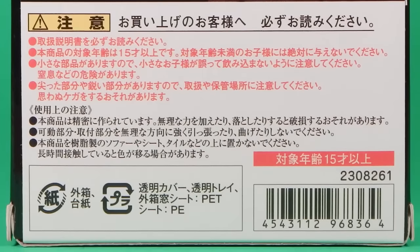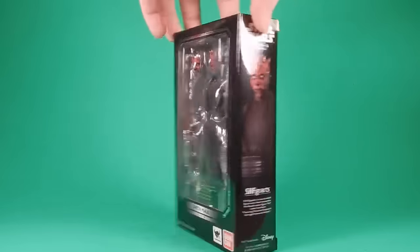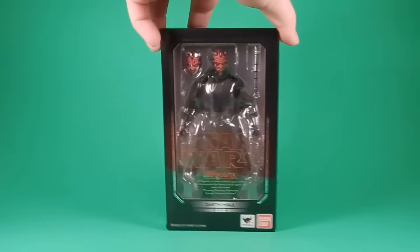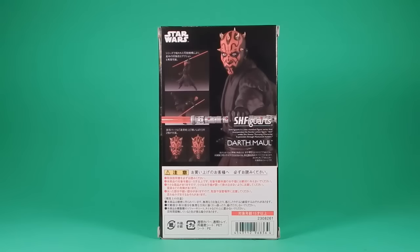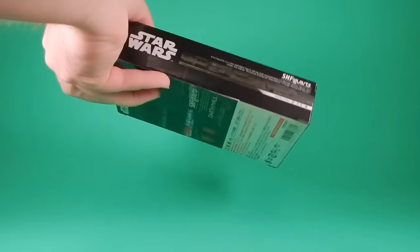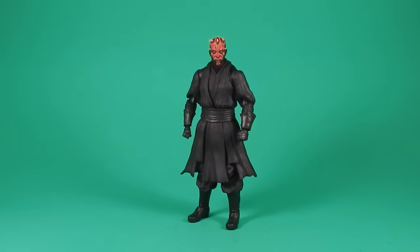The packaging is nice and compact — it's not trying to be fancy. It shows the figure in the front window, some pictures on the back, and it's just black and silver. Nothing really special, but the focus is on the figure, and I'm good with that. So let's break this out of the package.